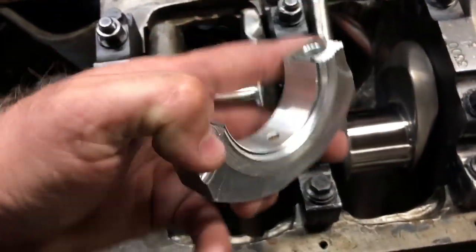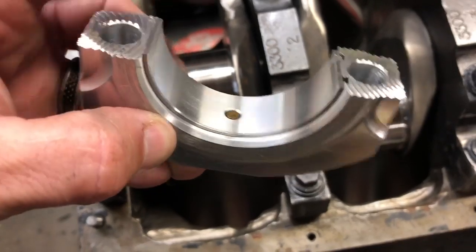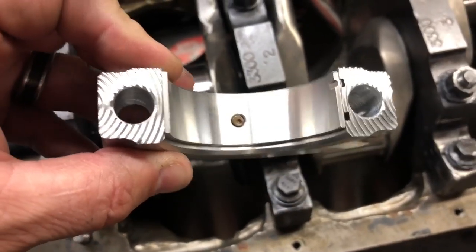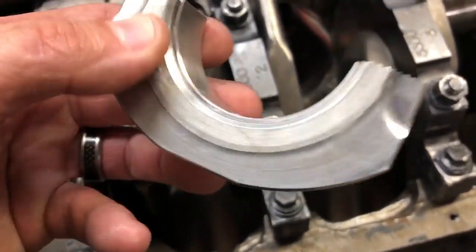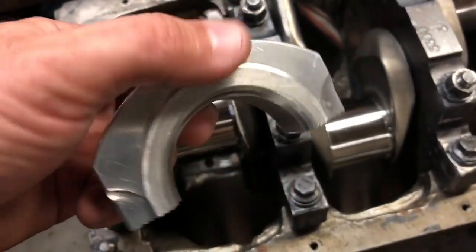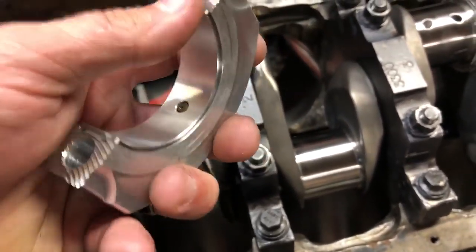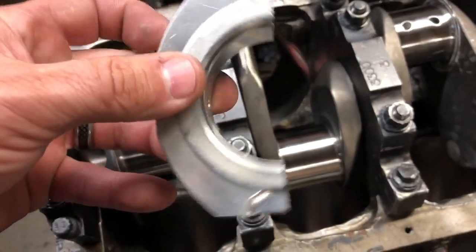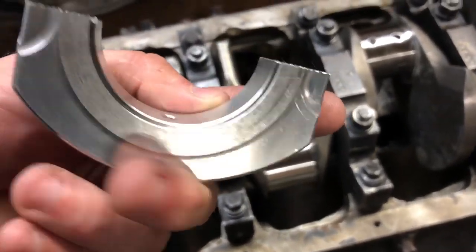If you've never run aluminum rods — I've already got the bearing snapped in there — but in the cap there's a dial pin. This locator pin is there to keep the bearings from spinning. Typically on a normal steel rod you don't have that locator pin. As these things get hot, aluminum is more sensitive to heat and will swell up, so it needs that dial locator to keep the bearings in place. If you took this thing apart hot, that bearing would probably be pretty loose in the cap. It still has a press fit — you still have to snap it down in there — but it keeps it held.